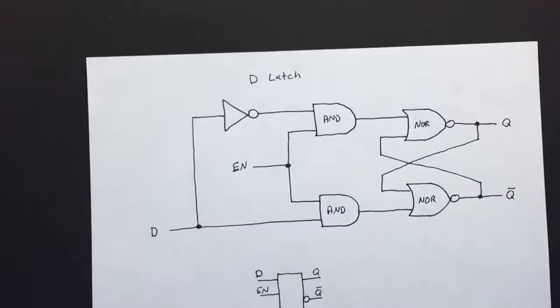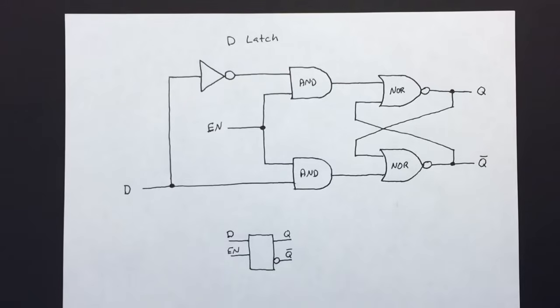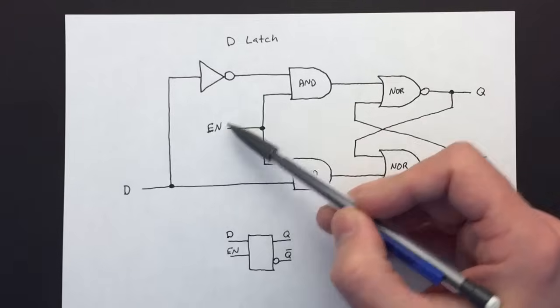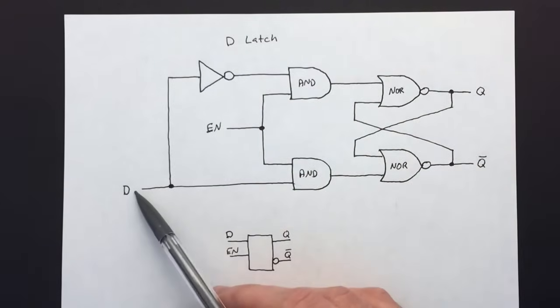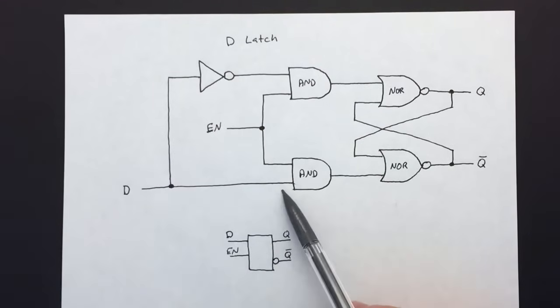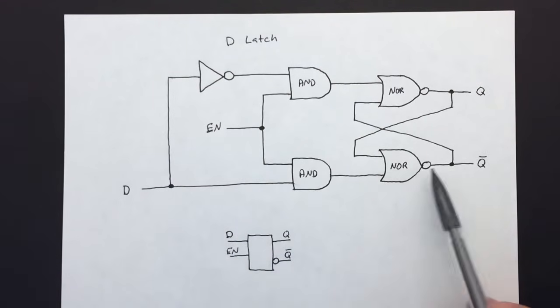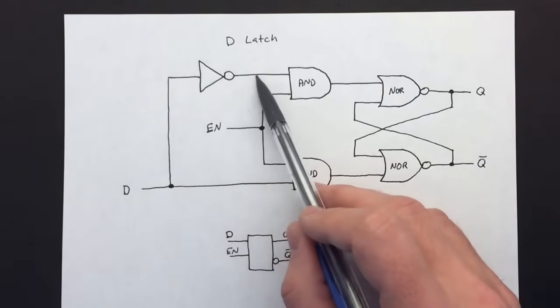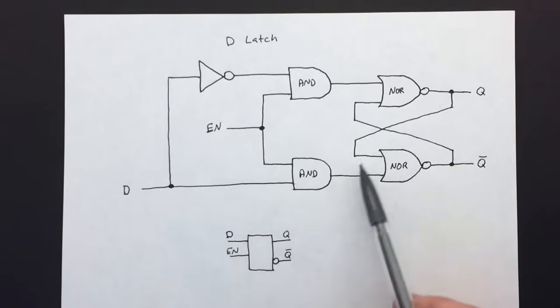Now let's put the inverter back in and see what we can do. We've got the set and reset going through the AND gates, we have our enable, and now we're hooking up the inverter so we have a single input. Setting it high will set the latch, setting it low will set the reset high and the set low — but it will only change when enable is active.